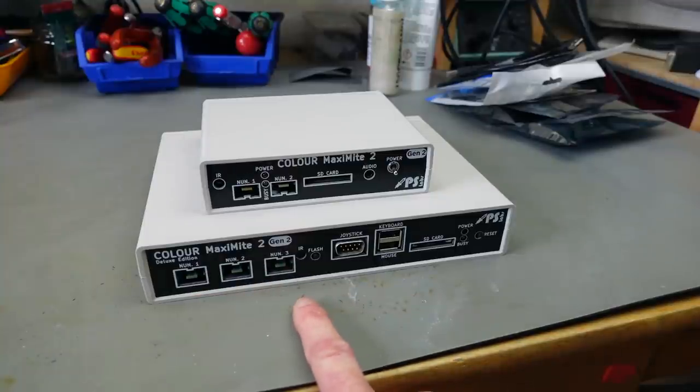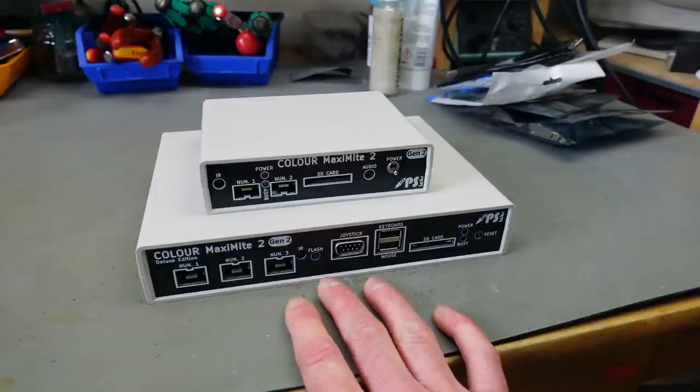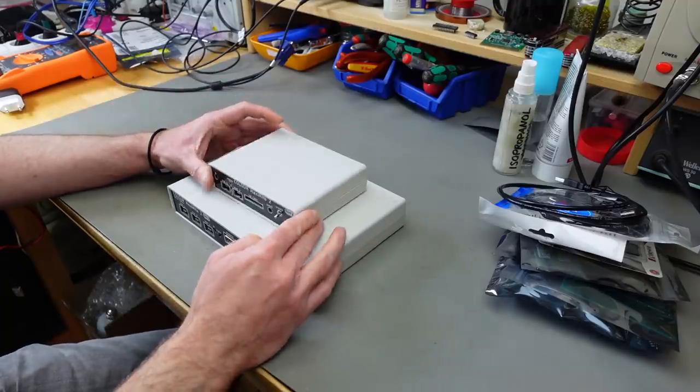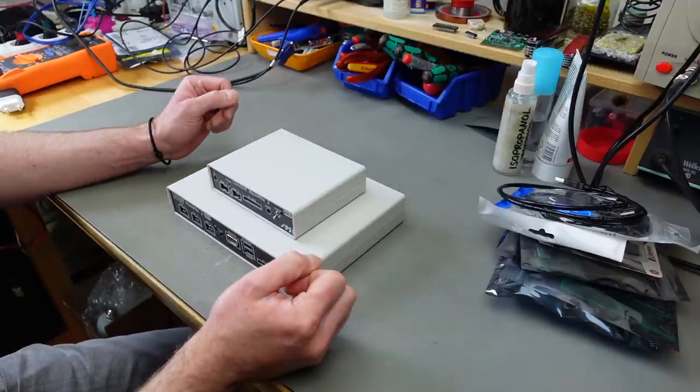These are running on ARM Cortex M7 chips, which run at over 400 MHz — plenty powerful enough to program games that run very well. This wouldn't be a good electronics channel if we didn't take a look inside before we even try to power these up.